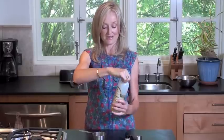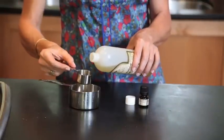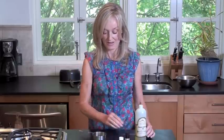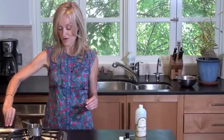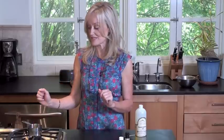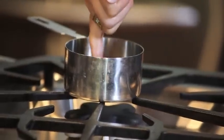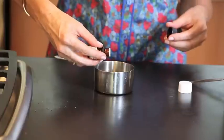Simply take two tablespoons of sweet almond oil and put it in a little stainless steel dish, or you can use a little saucepan. Put it over the heat and warm it very, very gently — not to cook or boil it, just so it's barely warm. It literally takes about 5 to 10 seconds. Now I'm going to add 8 drops of my precious rose essential oil in there, like so.